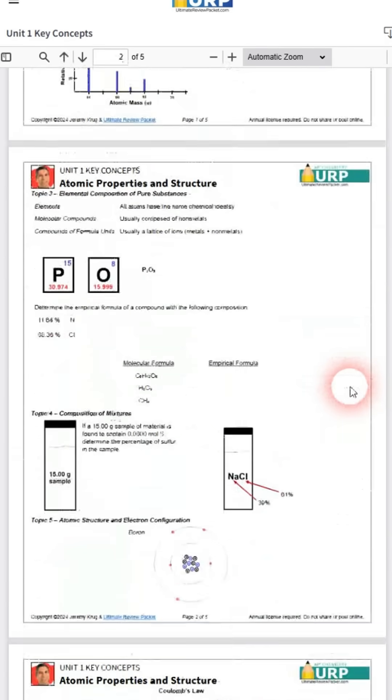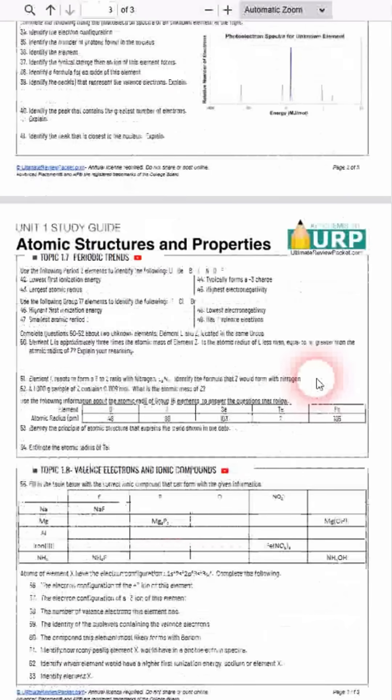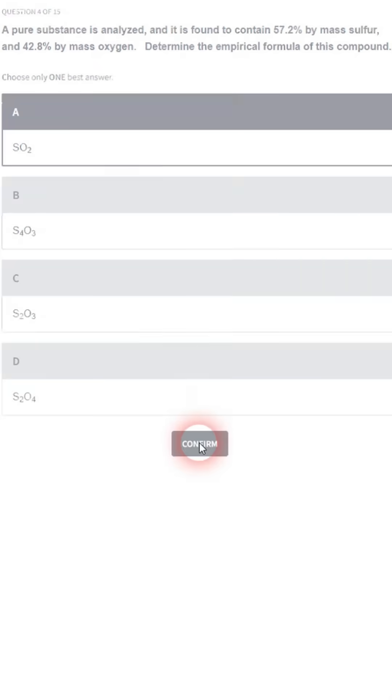The Ultimate Review Packet has been designed from the ground up for the 2025 exam to help you review all nine units, complete with study guides, practice questions, and two full practice exams with complete solution guides.